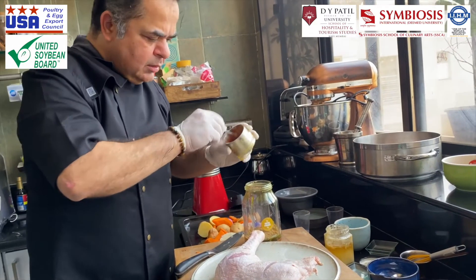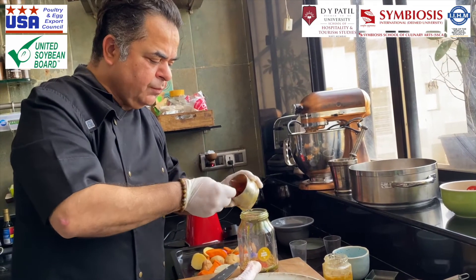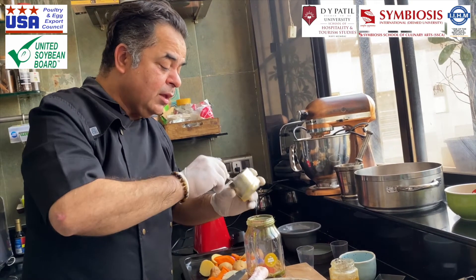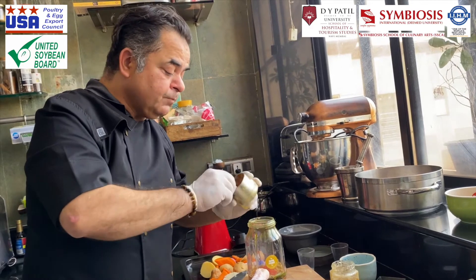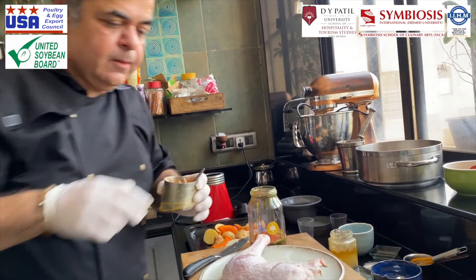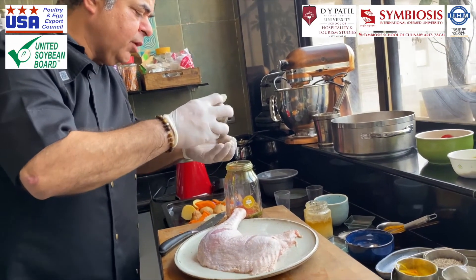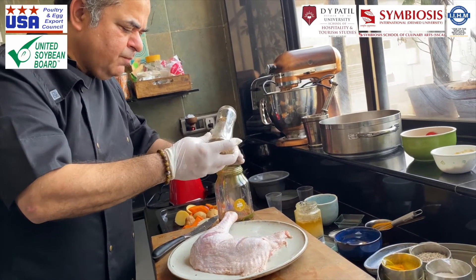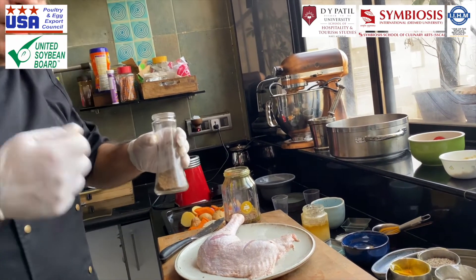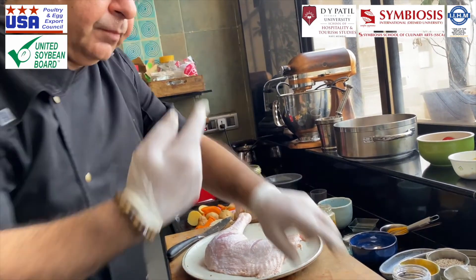For the masala spices I have some cumin powder, and some lovely hot red chili powder. The red chili powder I'm using is Mathania red chili powder from Rajasthan — a really spicy chili. You guys must know that for laal maas they use the same red chilies — beautiful. I also have some cracked black pepper powder which I love to use. This pepper has been freshly roasted and then blended.